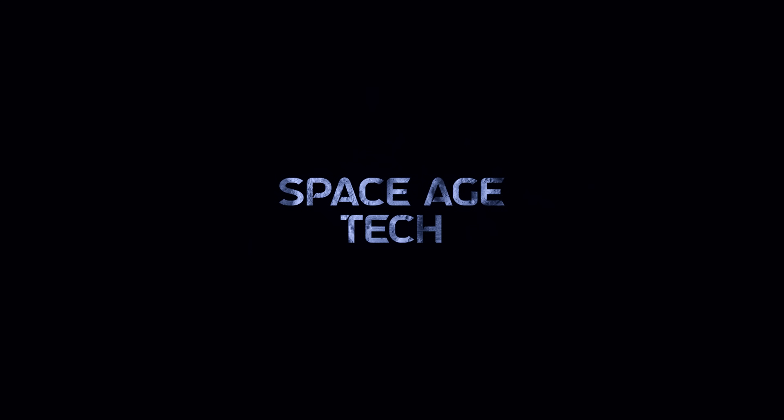Welcome back to Space Age Tech, where we look at the tech that pushes the limits. Let's get started by unboxing this unit.